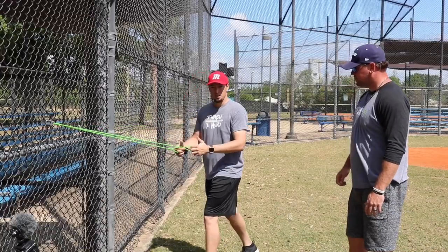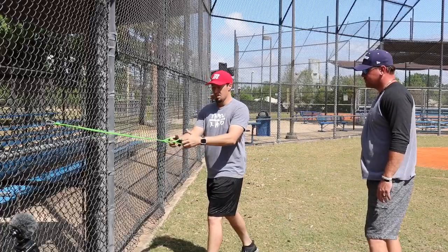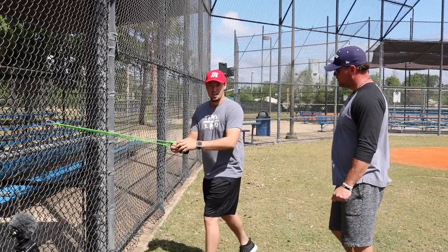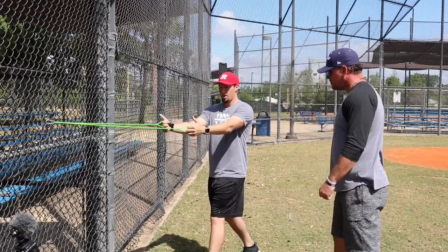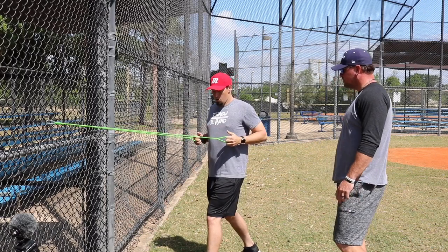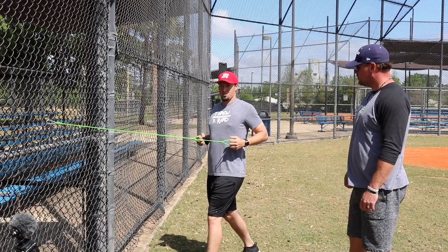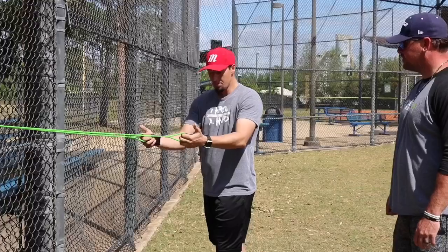I like to get in a split stance because that's where everything in baseball is done. I'm going to start off with a hold — this is the key to the whole thing, I personally think. We start and end with this with our guys out in California. We're going to get right here with a neutral grip, pull in deep, and squeeze our scaps as hard as we can for 30 seconds.